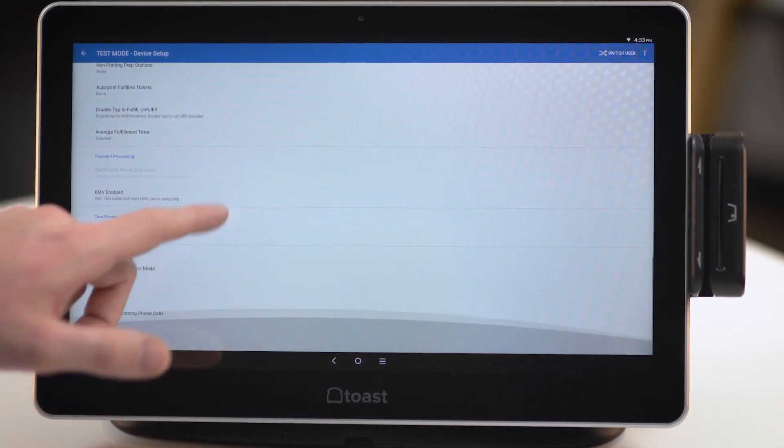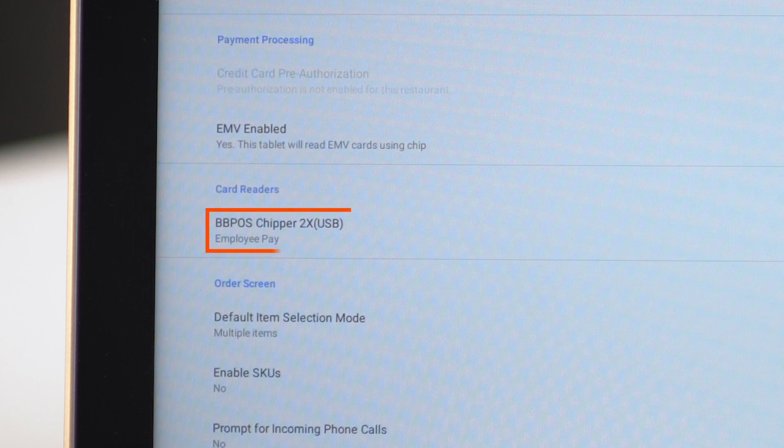Under Card Readers, you should see your newly installed ToastTap listed as BBPOS Chipper 2X USB. If prompted to update the reader's software on the screen, opt in to the update.